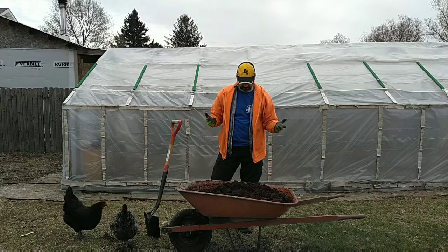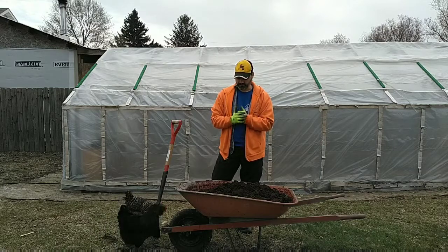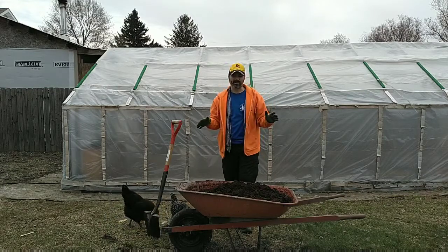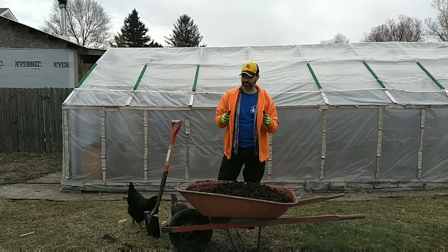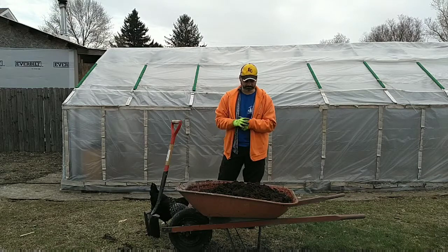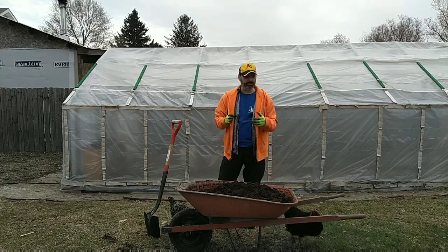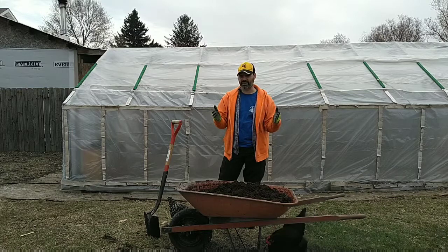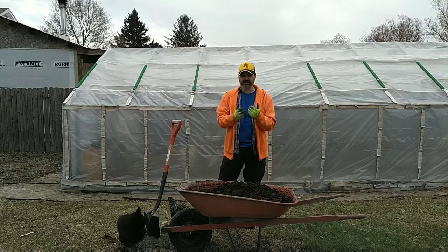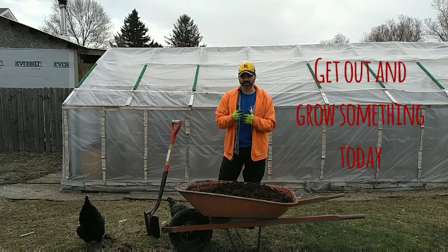It seems to look all right — it's definitely organic matter. We'll see how it works in the pots as the season progresses, and I may give it a thumbs up or a thumbs down. This is not a paid review or endorsement — the company is not paying me. I hope you enjoyed this video. If you're familiar with this product, leave a comment — good, bad, ugly, or different — I'd love to hear from you. Subscribe if you like it, give it a thumbs up, and as always, get out and grow something today, and may God richly bless you.